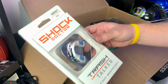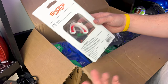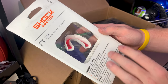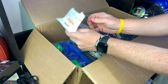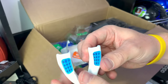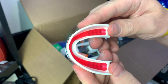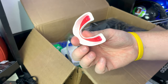Next up is the Shock Doctor Trash Talker — love the name. You're supposed to be able to speak easy and breathe easy, two things you've got to do on the football field. 'Speakeasy — call the shots with no interference. Breathe easy — invent technology increases airflow.' It does have some nice gel in there for a custom fit, plus a graphic on the front with the American flag, Shock logo, and vents on the front for airflow. The red gel is really nice to bite into — this might be what I'd go with if I was a quarterback or anyone vocal on the field.